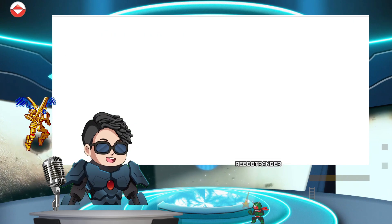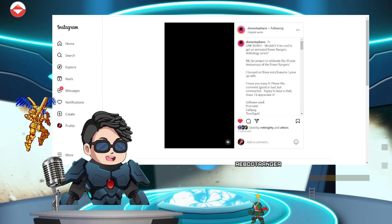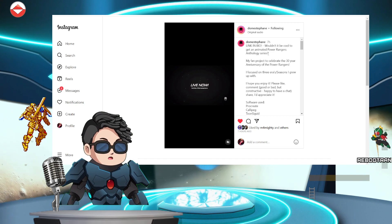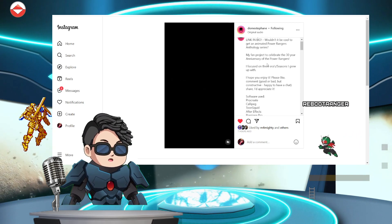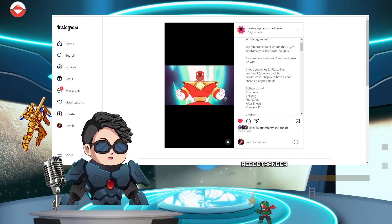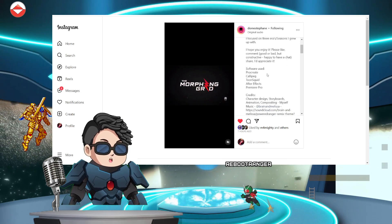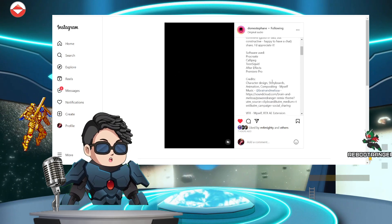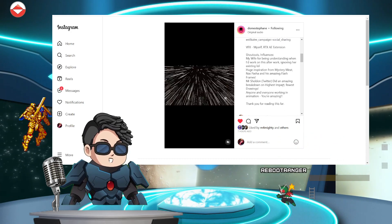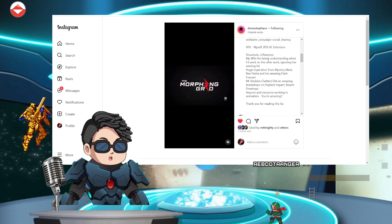Anyways guys, I just wanted to cover that. I'm going to check out his Instagram page as well, some of the comments in the description, and we'll check out his Twitter page as well. The comment from Slink and Byron: 'Wouldn't it be cool to get an animated Power Rangers anthology series — a fan project to celebrate 30 years?' Dom's caption mentions he focused on three era seasons he grew up with. Software he used: Procreate, Cali Arts, Peg, Toon Squid, After Effects, and Premiere Pro. Damn, that's pretty cool — just to use After Effects itself for that transformation with the arms. That's really cool stuff.